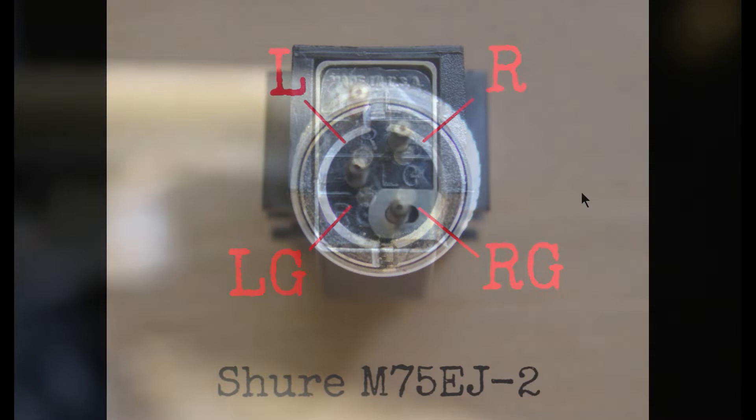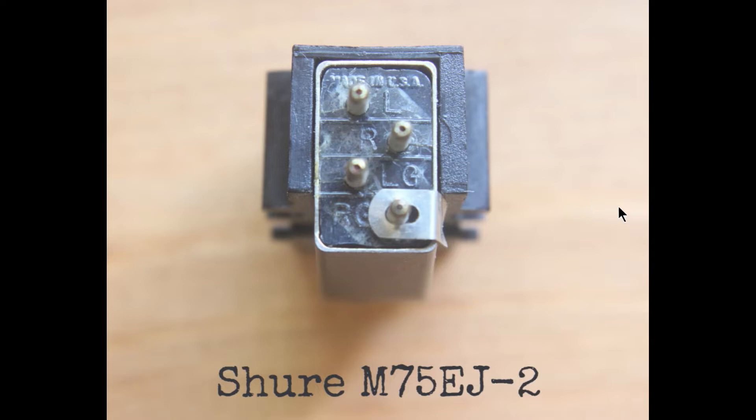Here's the back of our Shure cartridge. We must join the left and right positive channels together — that one and that one — using one of the pieces of wire in the head shell. We're going to take the signal from the left ground and the right ground. And don't forget that little metal strip — we'll come back to that. So join those two together, and the signal comes out of there.